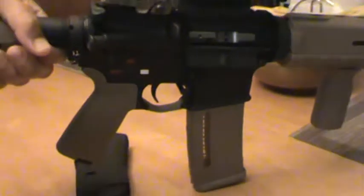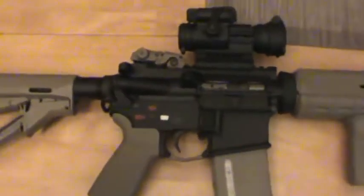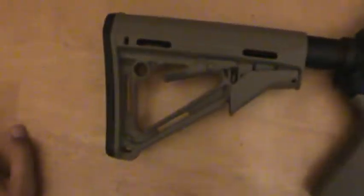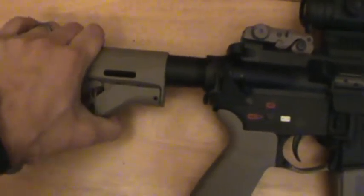I'll show the 30-round one in there too. There's the 30-round — I'll definitely get some more. This is the CTR stock. It's got the friction lock on it versus the MOE which doesn't. This is nice — it definitely doesn't wobble when you lock it down, so I definitely like that feature.